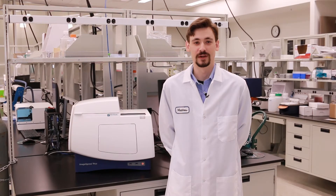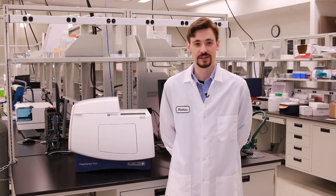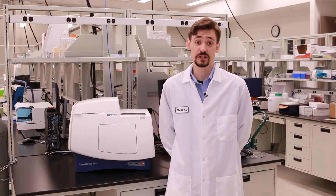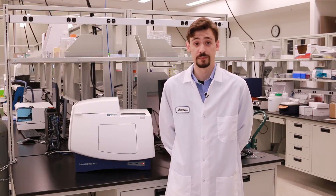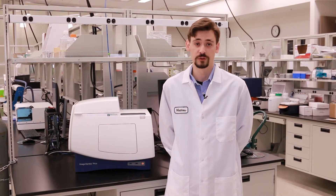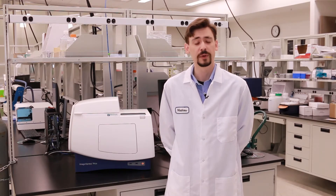Hi, my name is Matthew Hammer. I'm a Cellular Imaging Application Scientist here at Molecular Devices, and today in this video we're going to be covering the installation as well as the use of your ImageExpress PICO Environmental Control System, which is fully integrated to control temperature, humidity, CO2, as well as O2, permitting users to perform multi-day live cell time-lapse experiments.